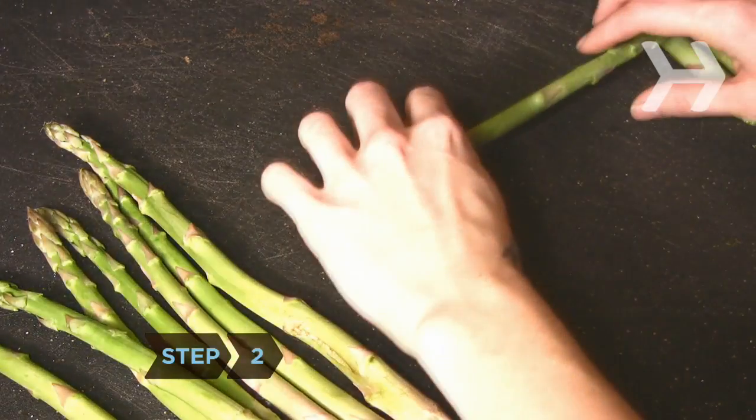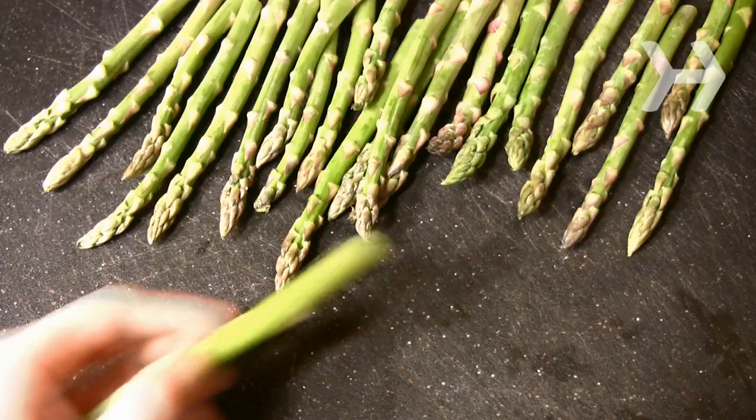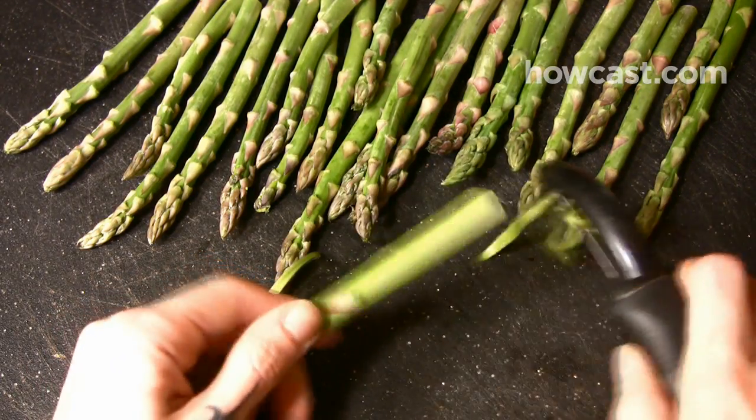Step 2. Cut off the bottom ends of the stalks, about one-third of each spear. If the spears are thick, use a vegetable peeler to peel them to the same thickness as the tips, and rinse well.